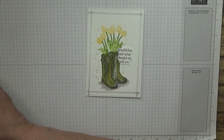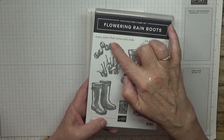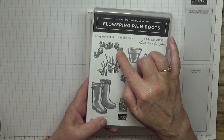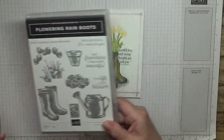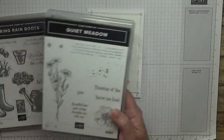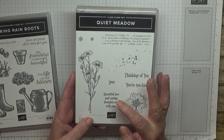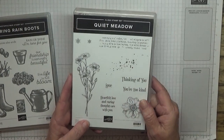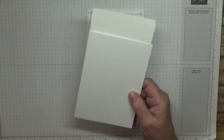I made this card using the stamp set 'Flowering Rain Boots'. I've used the boots, the stems, and the flowers. For the sentiment I used 'Quiet Meadow', and I used the sentiment 'Felt Love and Caring Thoughts With You', plus the dots card.